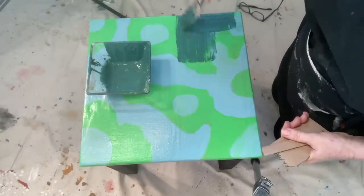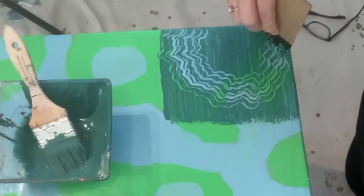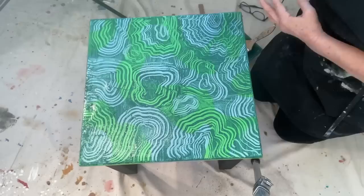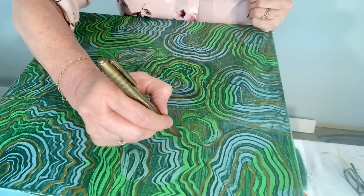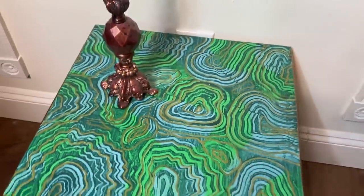I apply the green paint on top, and then taking my cardboard, I'm going to randomly scrape into it. So then we go on to the next bit, working just randomly, but I decided to follow some of the contours with a metallic gold gel pen. And here is my finished table. I actually decided to paint the edges gold to tie in the gold that I put on the top.